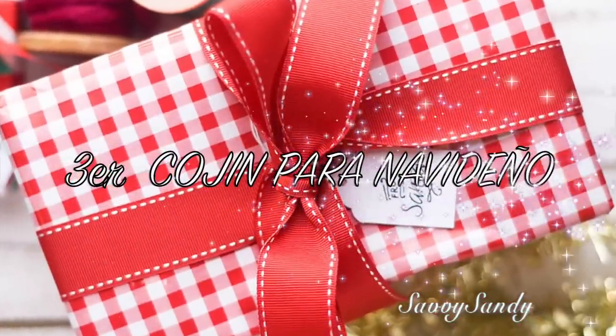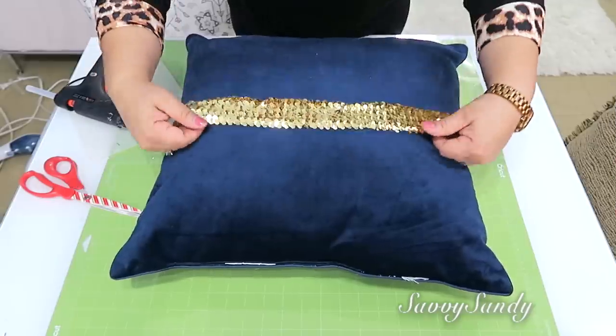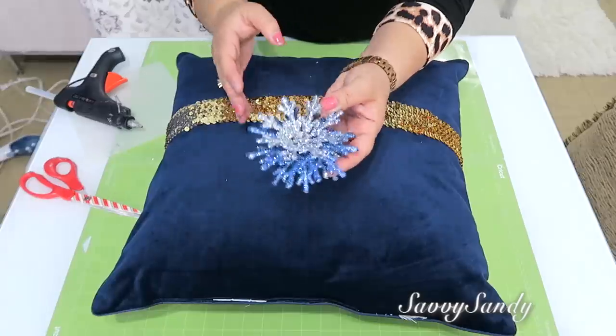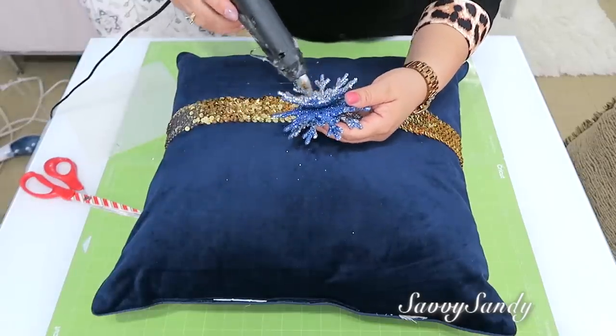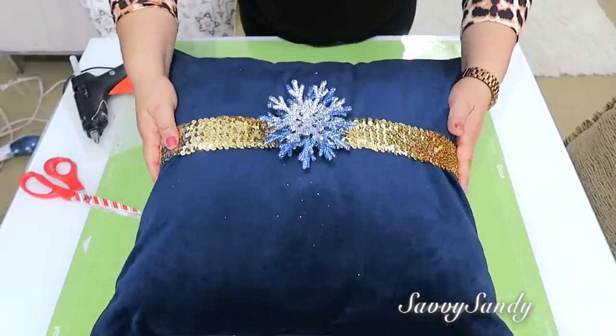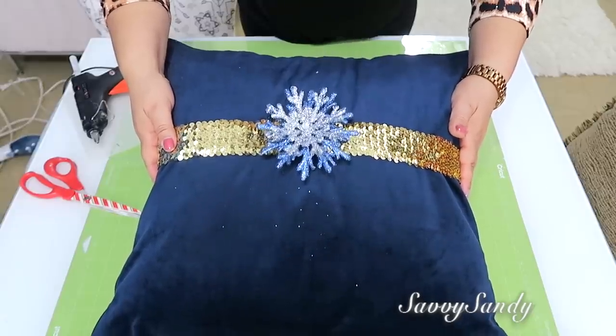Tercer cojín navideño. Para esta idea voy a usar un cojín azul y lo voy a hacer igual que hicimos el anterior. Pero a este le conseguí un snowflake, o copito de nieve, de estos que se ponen en el arbolito como ornamento. ¡Y mira qué precioso quedó!